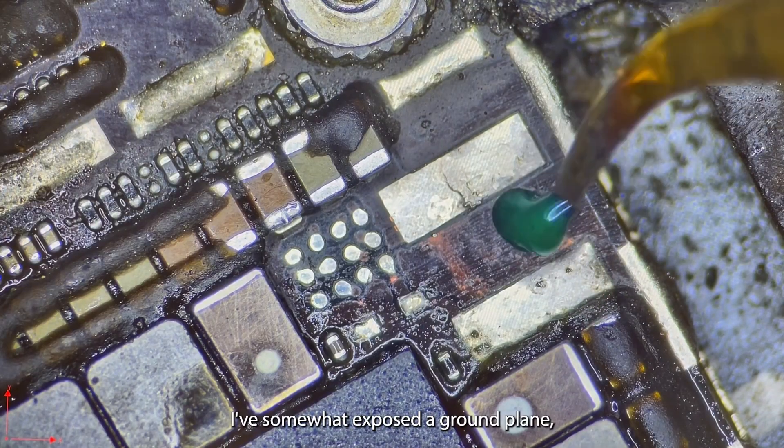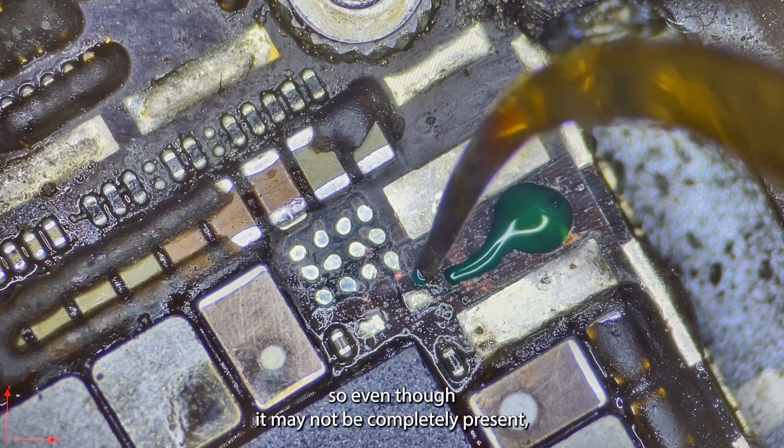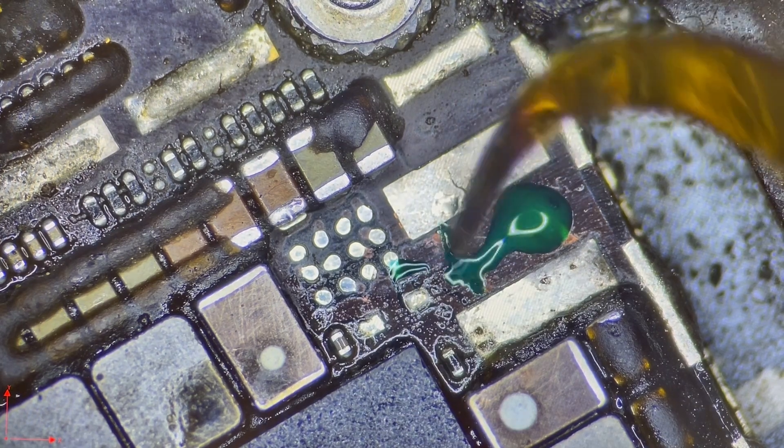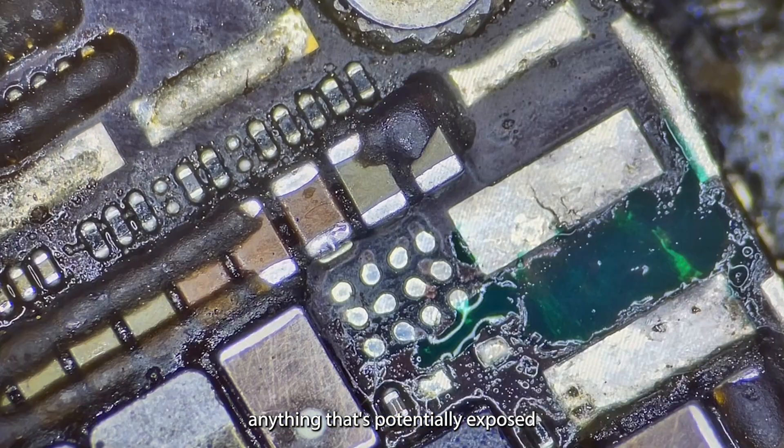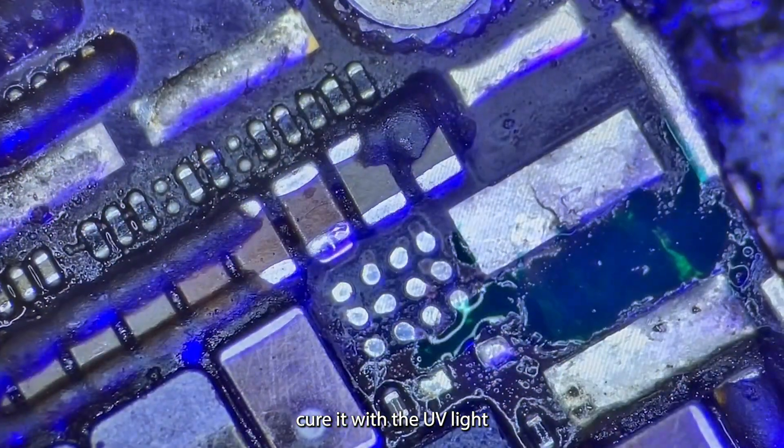I like to be thorough with my cleaning. I've somewhat exposed a ground plane so even though it may not be completely present I'm going to carefully cover up anything that's potentially exposed. Cure it with the UV light.